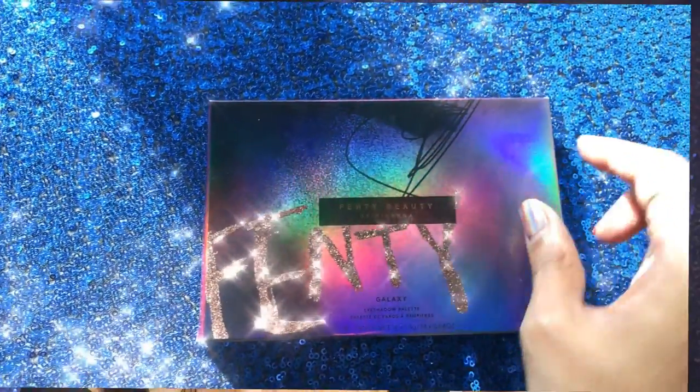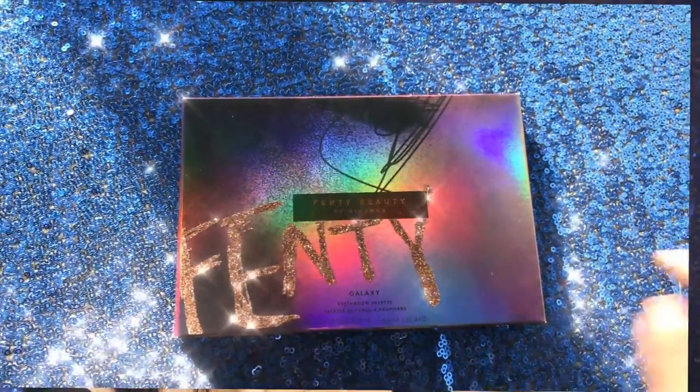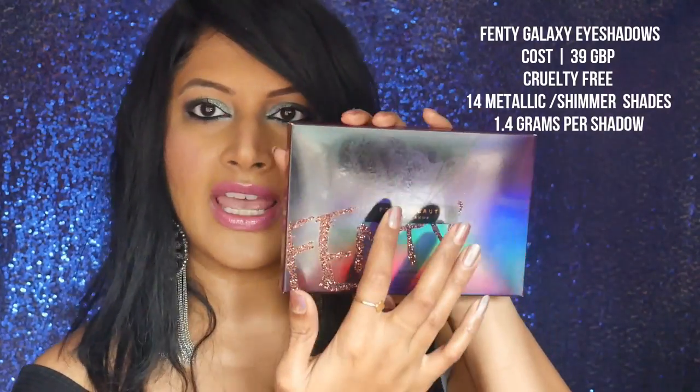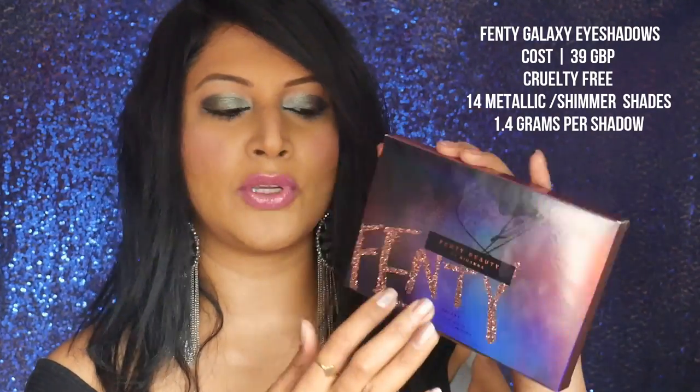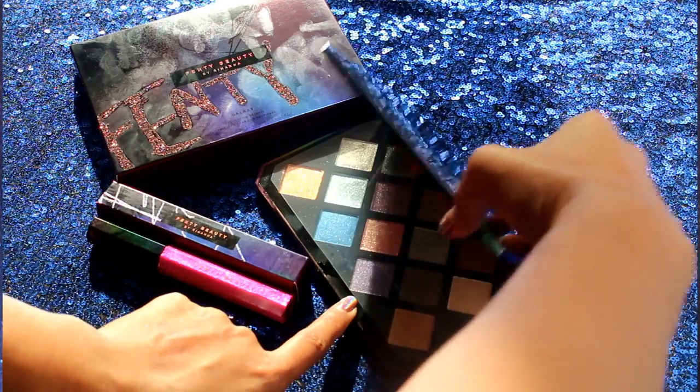We're going to start off with the outer packaging. As you can see, it's got a beautiful dual chrome outer packaging — can you see how pretty that is? The Fenty name is embossed in glitter; when you touch it, it's got that very gritty feel and texture. In the middle it says 'Fenty Beauty by Rihanna,' and at the back it says 'The Galaxy Palette.'